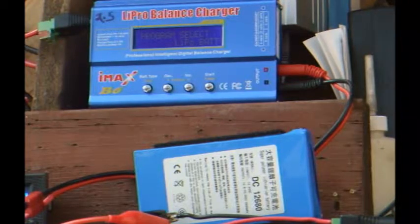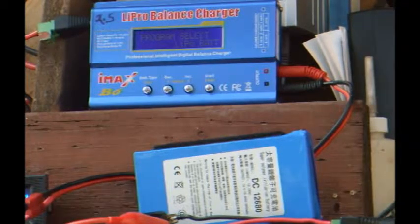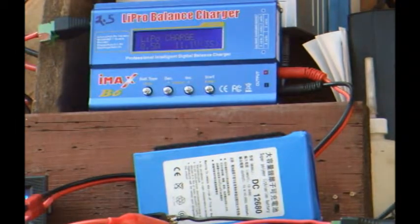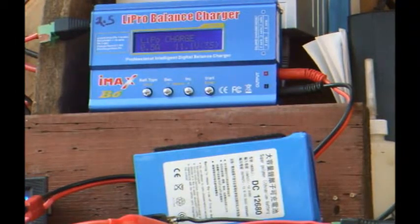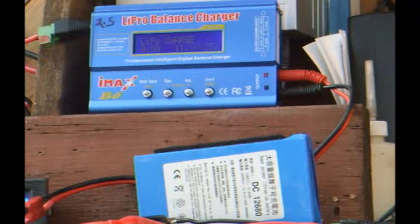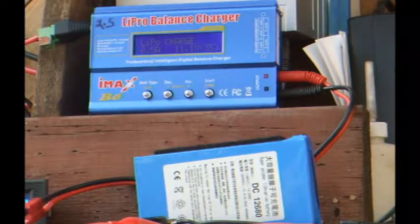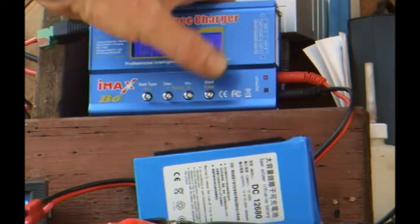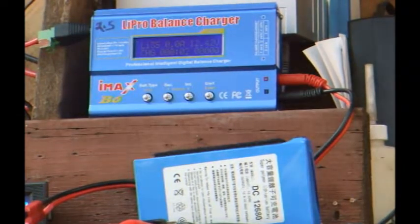Rather than use the little 120-volt charger that came with the battery, I think the IMAX will work better and faster. For settings, I set the battery type to LiPo. And then for charging current, I set that to 0.5 amps, like the supplied charger. Then I set it to 3S as the battery configuration for three series cells, giving 12.6 volts. And then it says battery check and confirm, and there it starts charging.